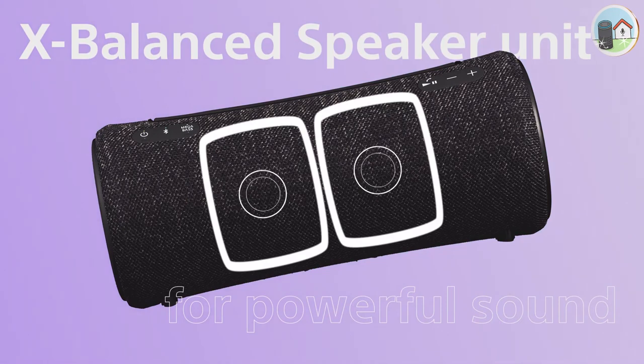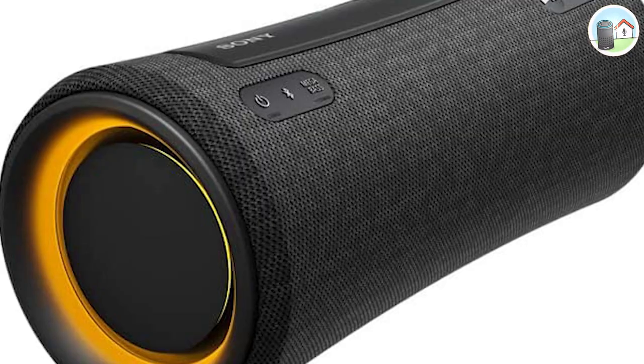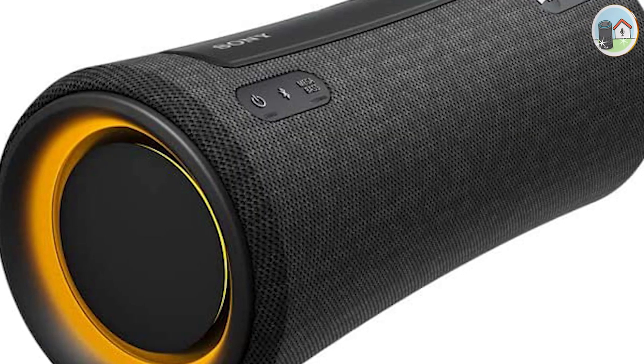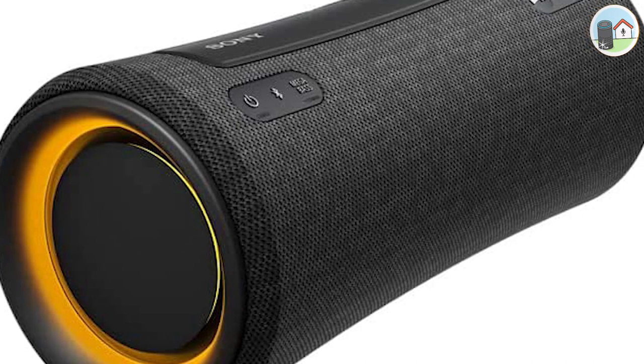One of the standout features of this speaker is its six balanced speakers, which provide power, clarity, and distortion-free sound. The bass is particularly impressive, thanks to the dual passive radiators that help to enhance the low-end frequencies.